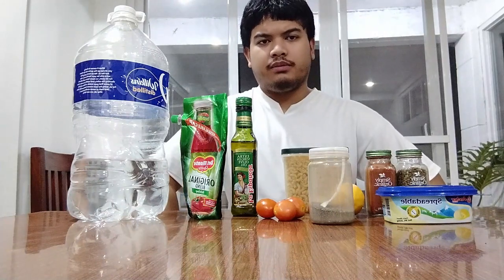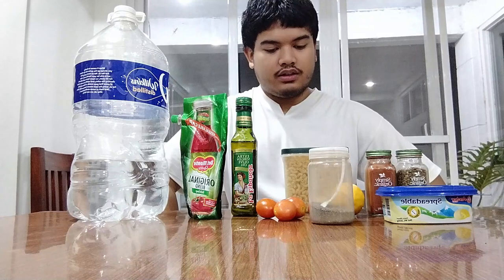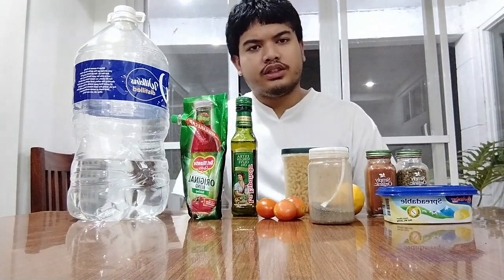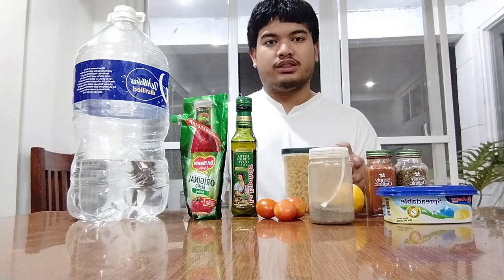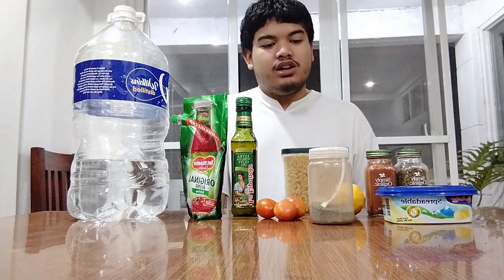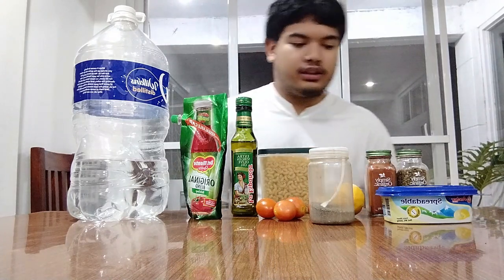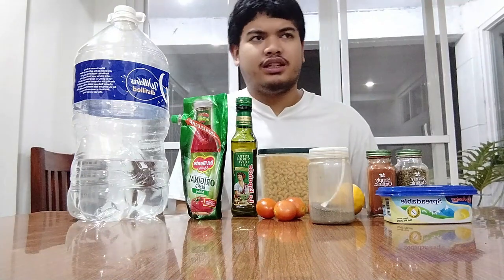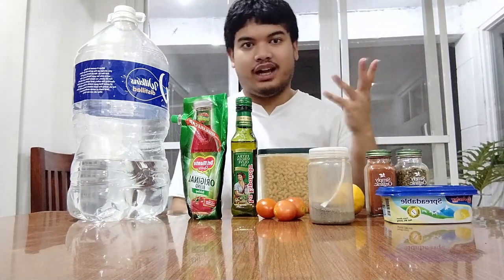Hello everyone, I'm Azor Alokman and today I will be cooking a simple dish. It's just macaroni spaghetti, I think. I don't know what to call it — I'm just gonna call it macaroni spaghetti pasta or something. I'm going to use mostly ingredients I have at home in the Philippines, because I'm Filipino.